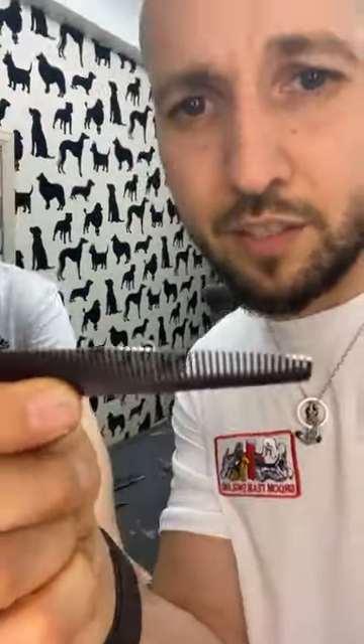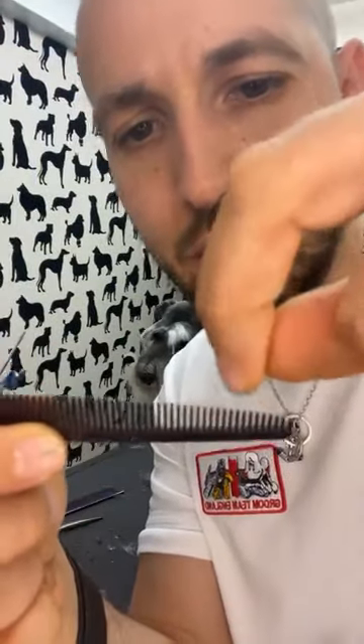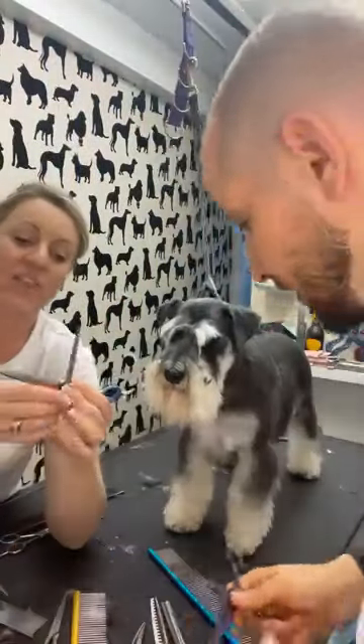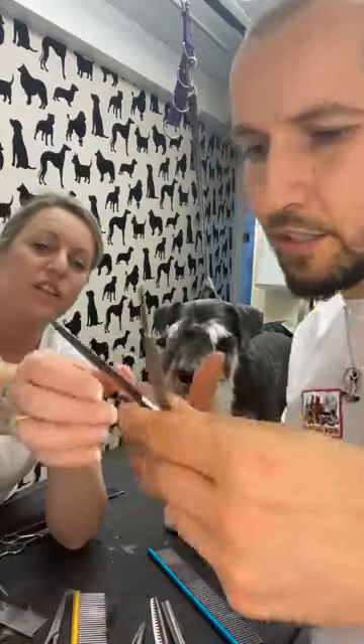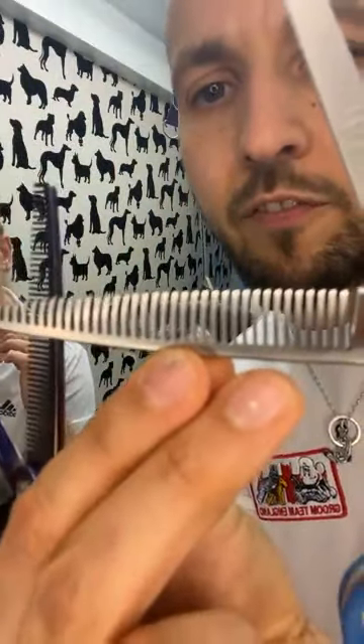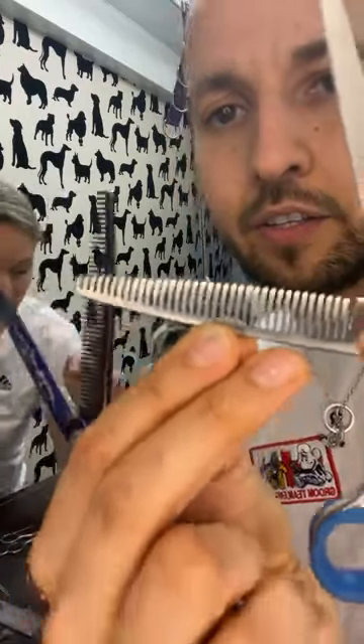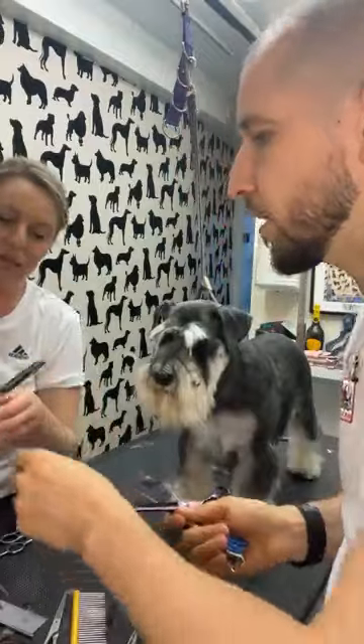If you look at your thinning scissors, there's a cut right into the middle of it — like a fin. That's what it means: in the middle of the tooth there's a cut-out ridge. That is thinner scissors. Now these are a blender — the blender is more like a fish fin, it goes at a bit of an angle. So that's a blender, and then you have a chunker.